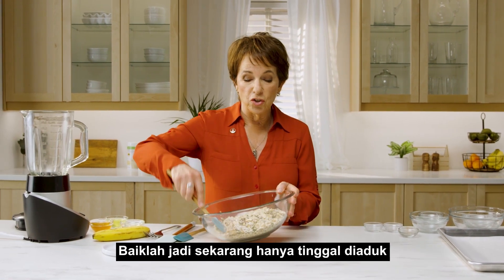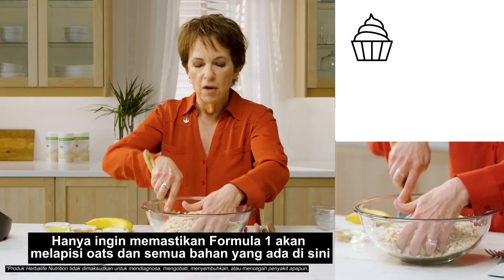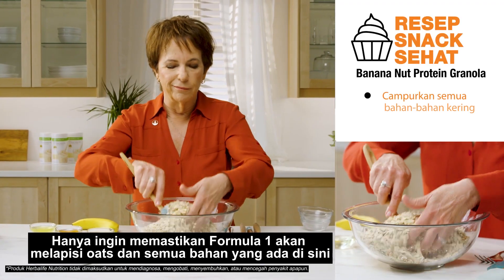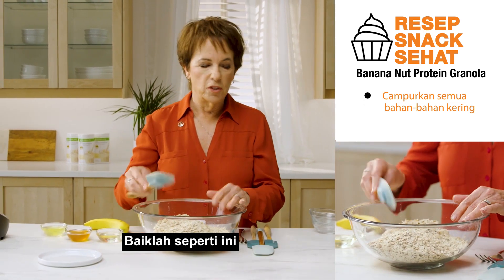Alright, so this just gets stirred up to get it pretty well blended. We want to be sure that our Formula 1 is going to kind of coat all the oats and everything that we've got in there.